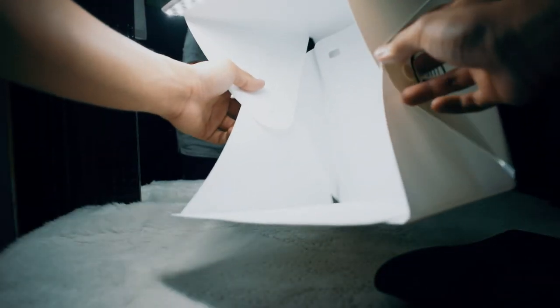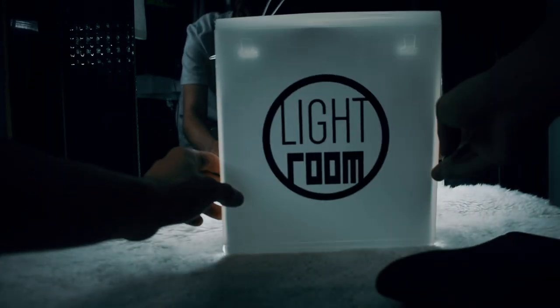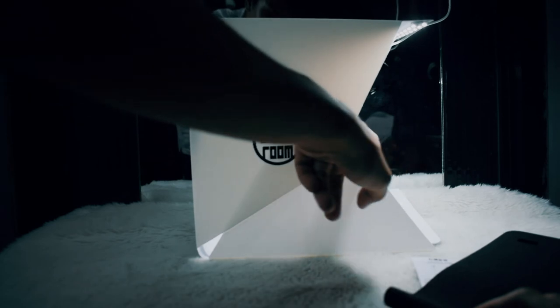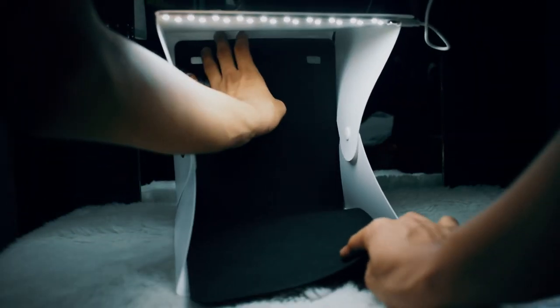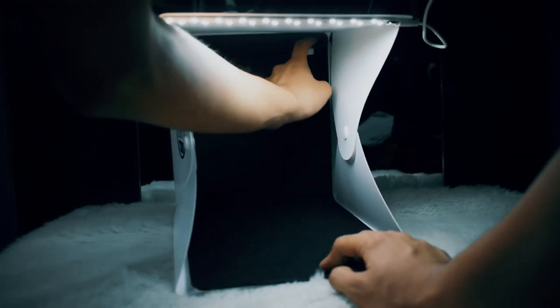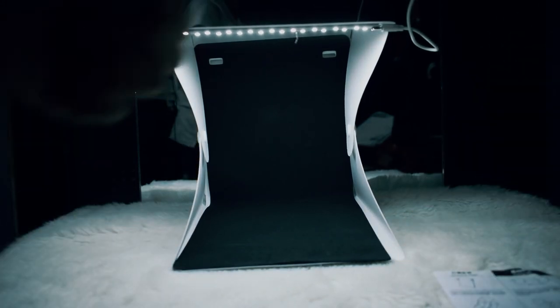Now here's the outer design of the box. You can see the logos from the back, from the left, and the right side. That's the lightbox. This is very worth it — it's only 167 pesos, very cheap, and a very good starter for product photography. Thank you.